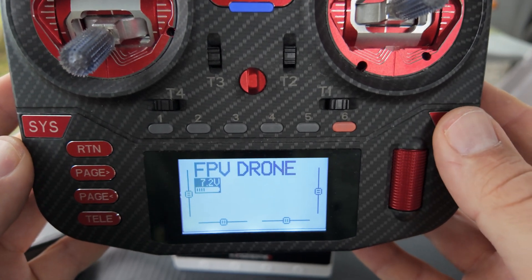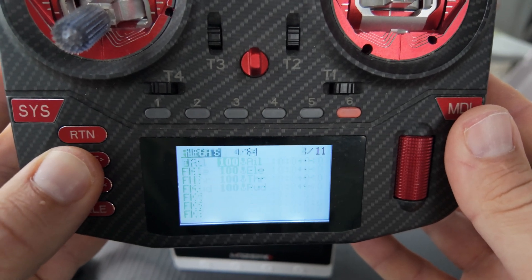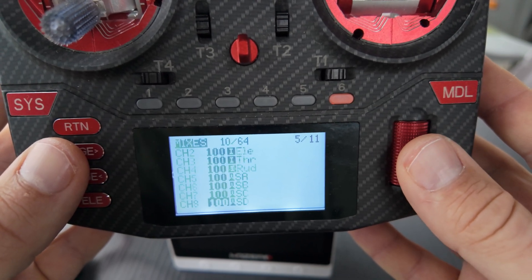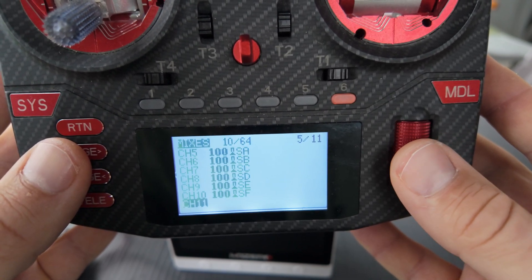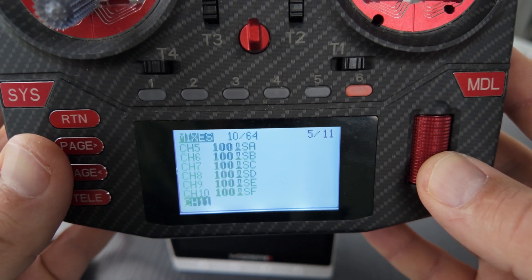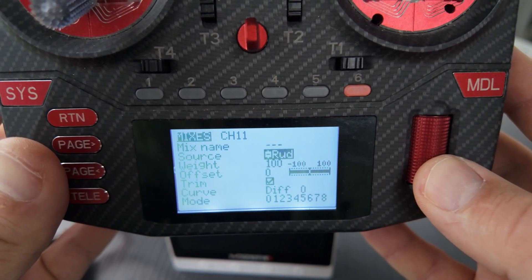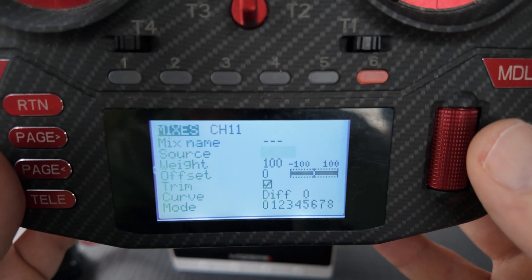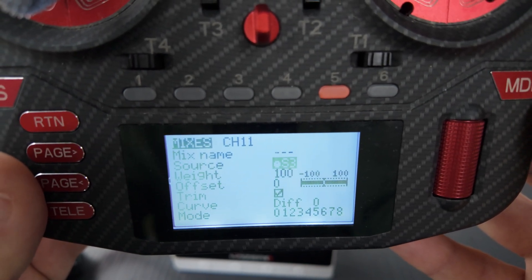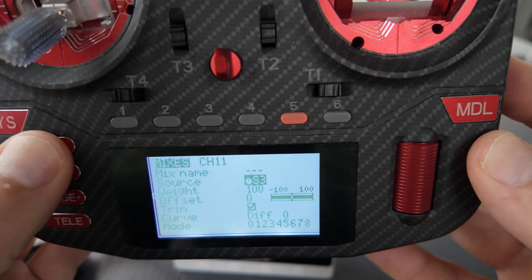We go back to the main menu, push the model button, and scroll through the pages — setup, flight modes, inputs, and mixes. Here we are. We scroll down looking for a free channel. Every channel refers to one button or switch on the radio, and channel 11 is free. I push it and I'm now in the settings for channel F. I set the source — it's blinking — I push the switch button and now I'm on S3. This is how this switch is named within the radio. Enter, and that's it.